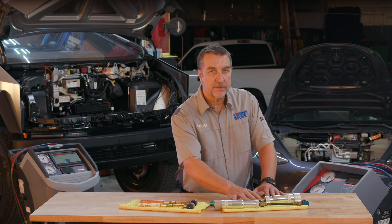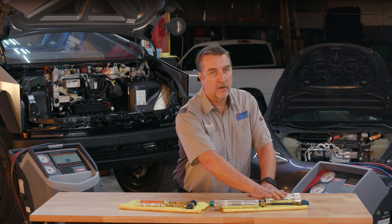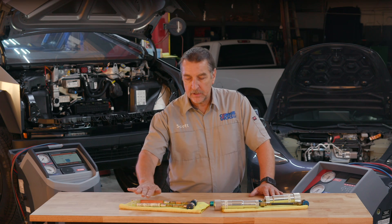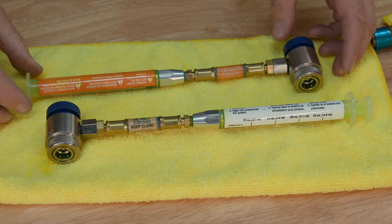You'll also need to ensure you have the right injection tools to properly introduce oil back into the system. Robinair provides all the right injection tools to make your job easier. To avoid cross-contamination of oils, it's a good idea to have multiple injectors clearly labeled for the correct refrigerant and oil type. Here we have multiple injectors — two for R134A, one for PAG and the other for ND11 POE oil. Over here are the Robinair 1234YF units, one for PAG and one for POE.